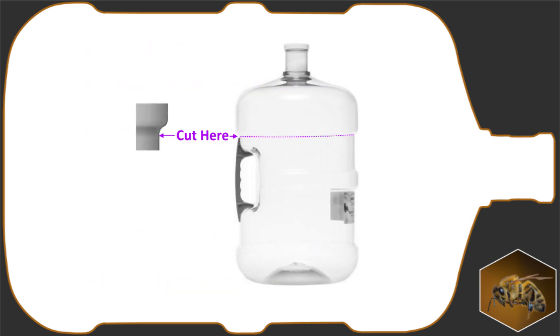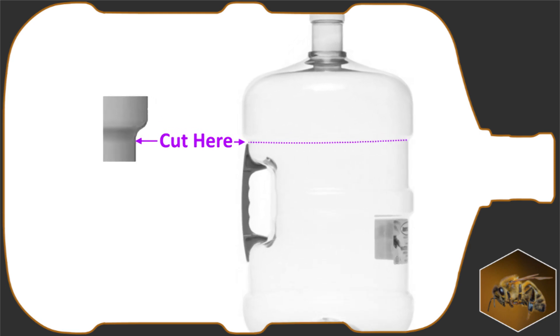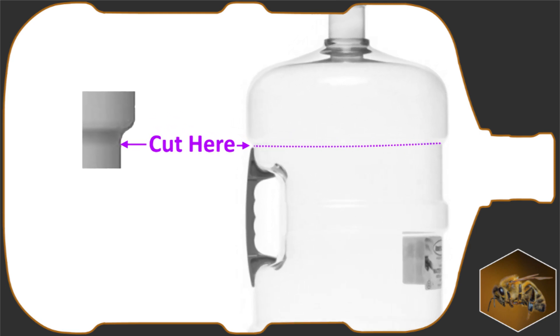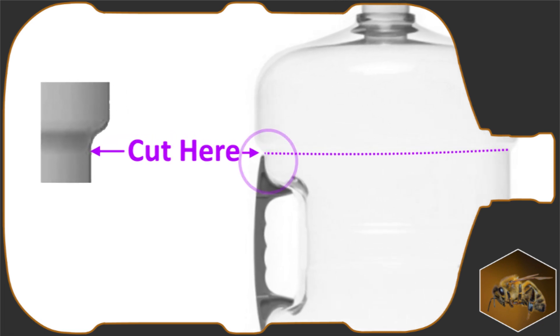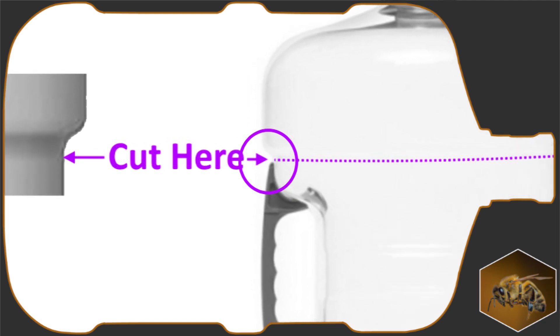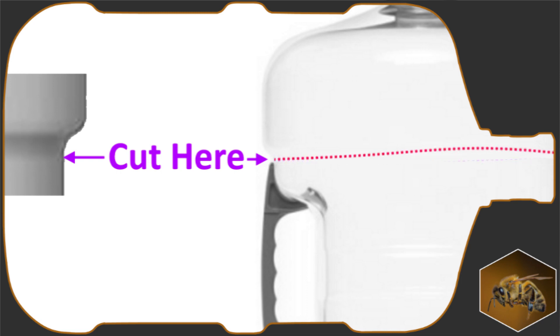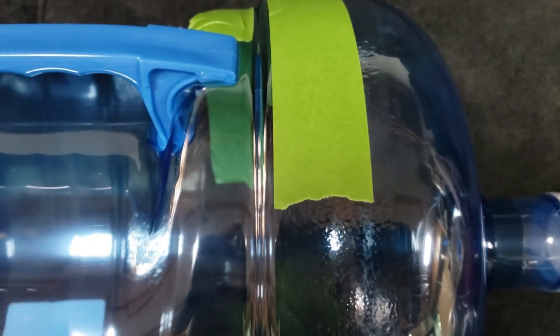Where you cut the bottle is very important. You want to cut where the smaller diameter of the bottle meets the curve leading to the wider diameter. This is most critical near the handle — there isn't too much room for error here. Try to cut at this point all the way around the bottle. If you stray, it is better to stay on the flat part of the inner diameter than to run up the curve. The tape you see is not required but is used here to make it easier for you to see the bottle contours.